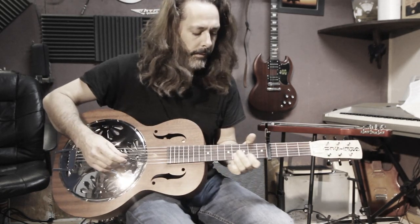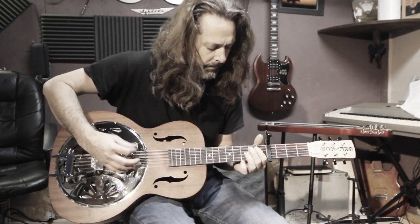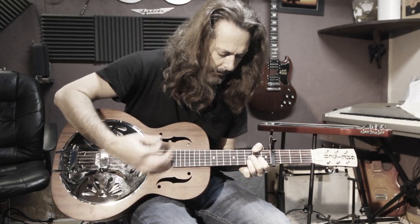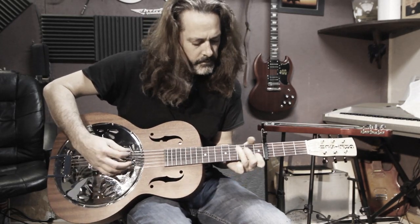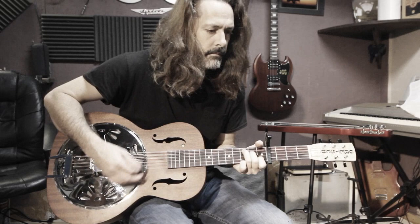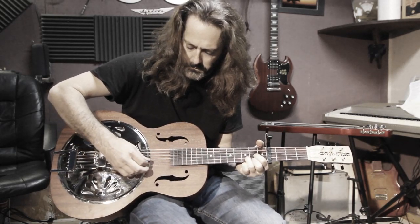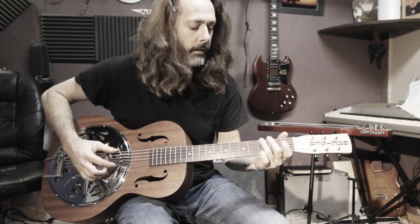A little junior here for you. It works with a capo too. There's a few sounds of the Gretsch resonator — I said Honey Dipper but that's not right.